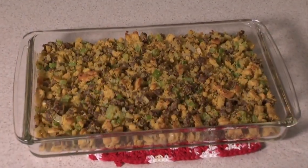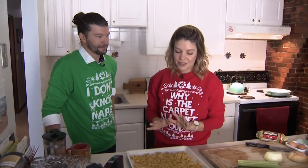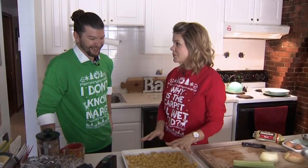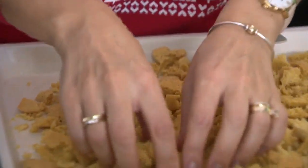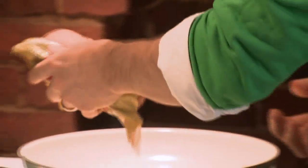Not necessarily a family recipe, but a recipe I like to push on my family: cornbread sausage stuffing with a little bit of a kick to it. The first step — you have to make the cornbread the night before, pull it apart into pieces, make these little croutons, and let it dry out overnight. And we'll cook the sausage.